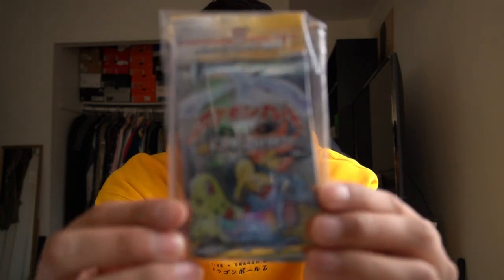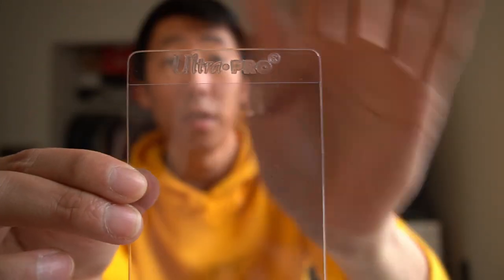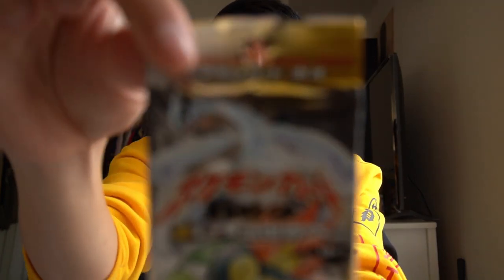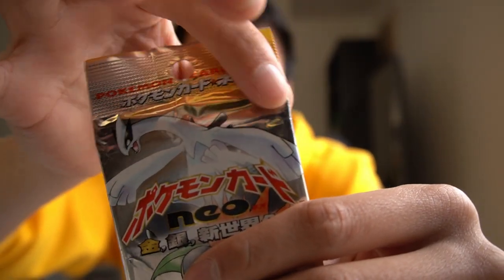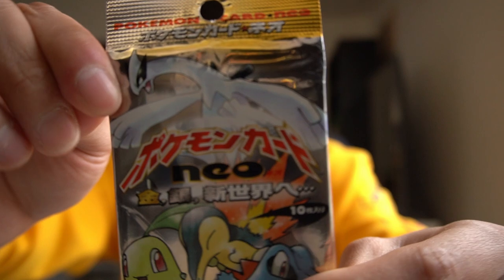We have seven — let me count — yes, seven Japanese Neo Genesis packs. I'm not sure how well you'll be able to see them, but let me take one pack out for a closer look. He put them in team bags from Ultra Pro and sleeved them with Ultra Pro card savers, which is what you'd normally use when sending to PSA for grading. I'm a little worried though because the corners look a little bent — the cards may have been pressed against the card savers — so hopefully the corners aren't damaged.